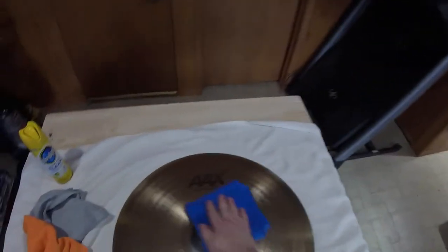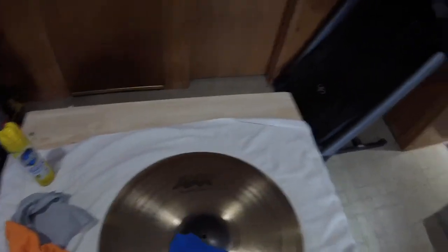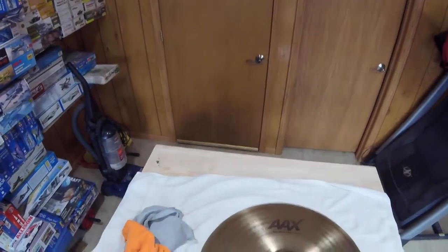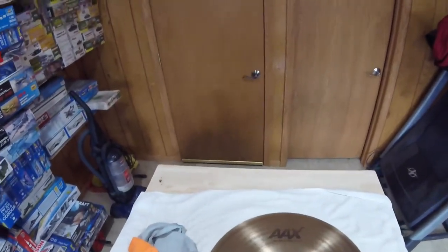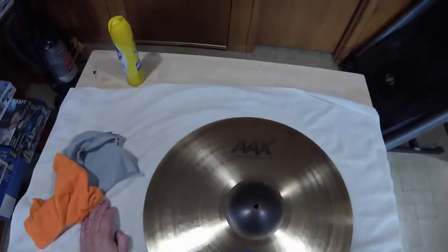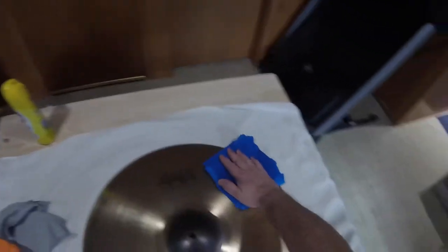I don't know if this stuff is going to stay on the cymbal. I got the impression it was silicone or wax based a long time ago. It does talk about different uses here — it says wood furniture, leather, granite, and stainless steel, which is very interesting to me because it always worked so well for polishing up old rims and things, or cleaning them. An old snare drum you pick up, or just some crap basically on your shells.